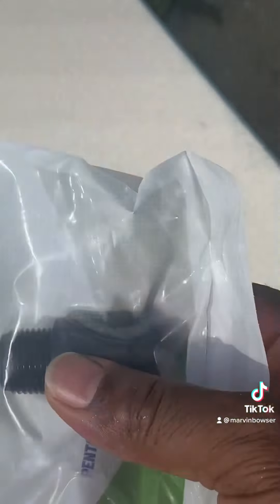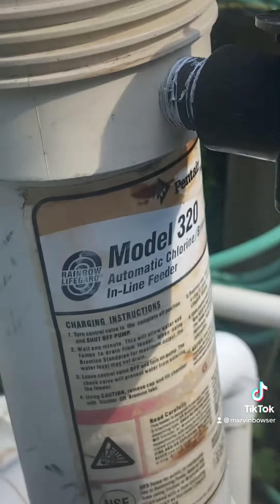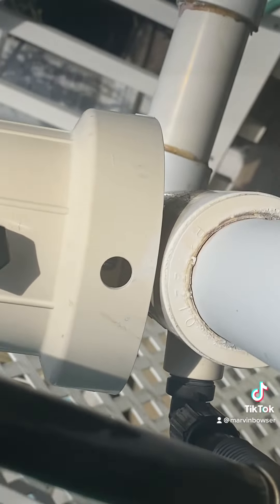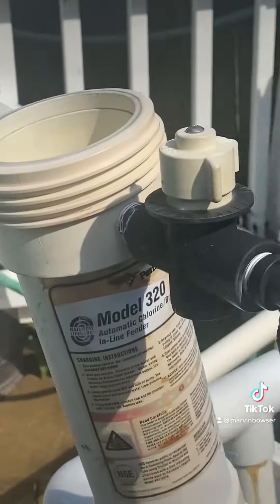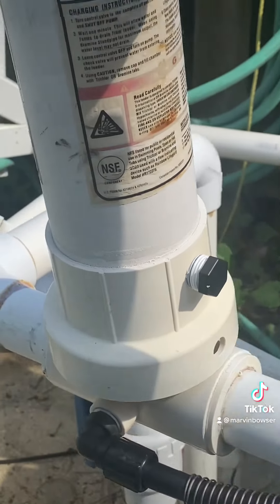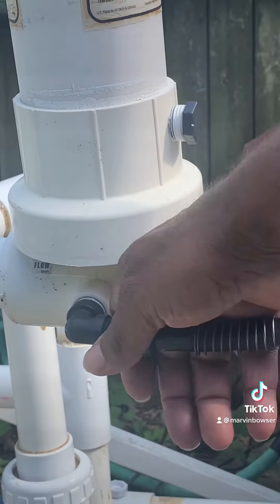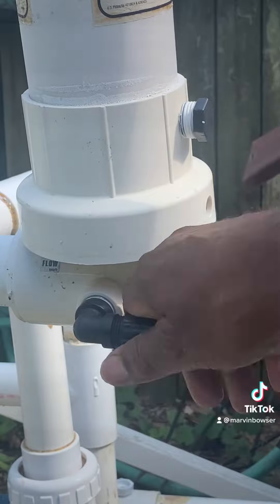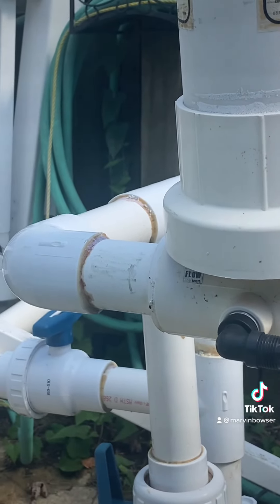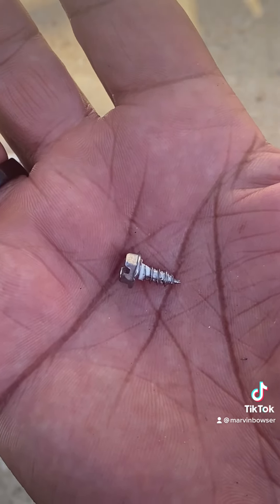When I get that old one out I'll do the shake test again and it should not rattle. The check valve is actually under this thing, and there is a set screw in there that you need to loosen before you unscrew the entire unit. So I'm going to take this hose off so I can turn it, because it's connected to this supply line. I can loosen this with my hand. That little rascal is the set screw for the chlorinator.